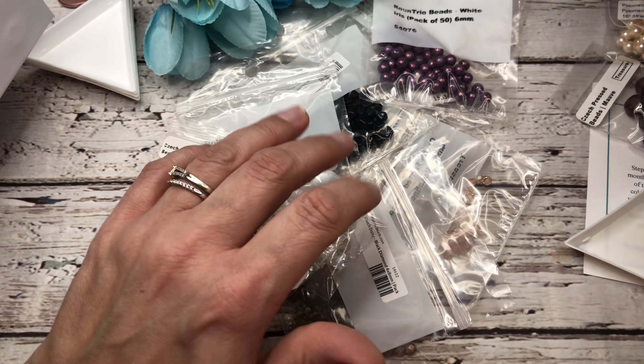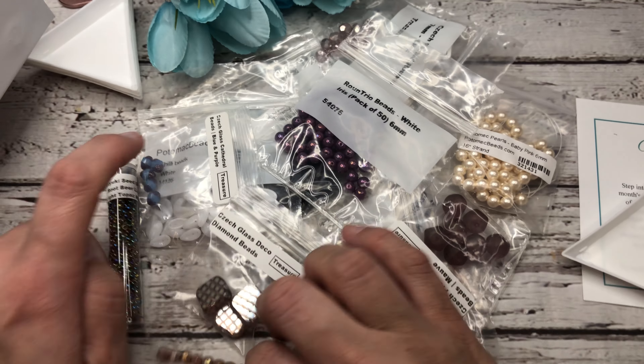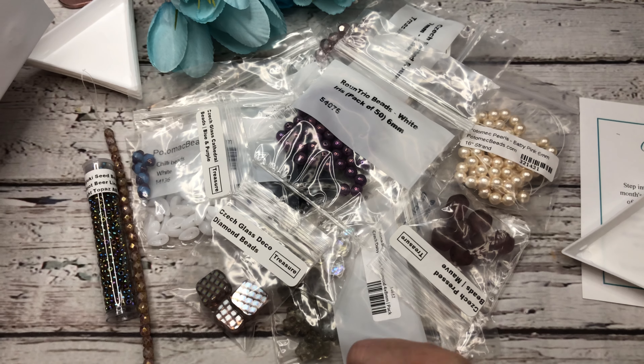So guys, that is it. We got this huge, wonderful box full of goodies that we're going to play with and make some fun stuff with. So be on the lookout for that video. I hope you enjoyed this one, and I'll see you in the next one. Bye-bye.